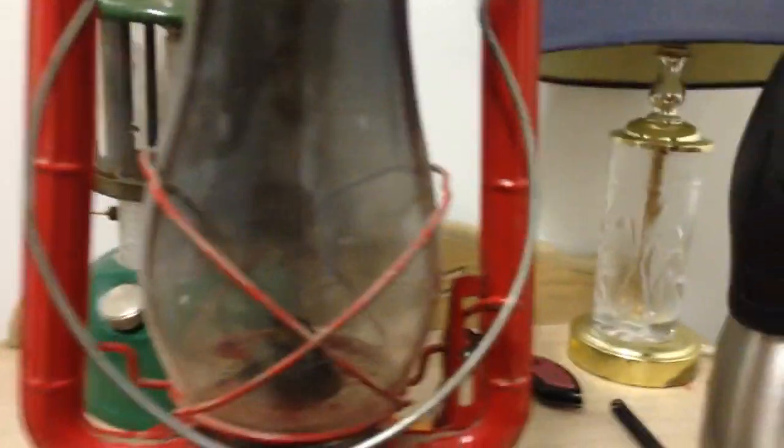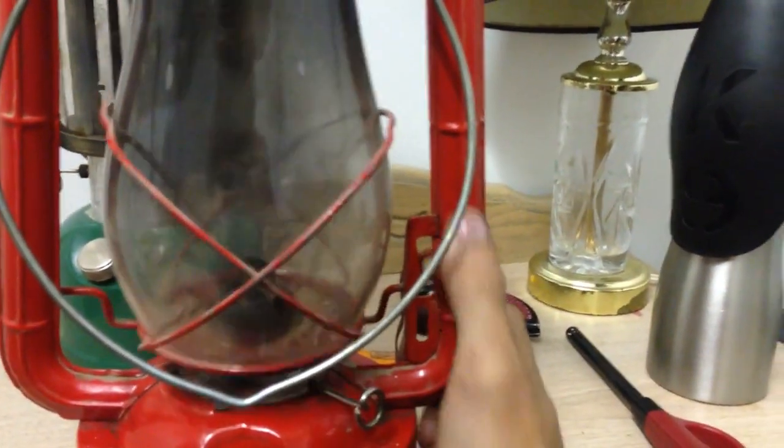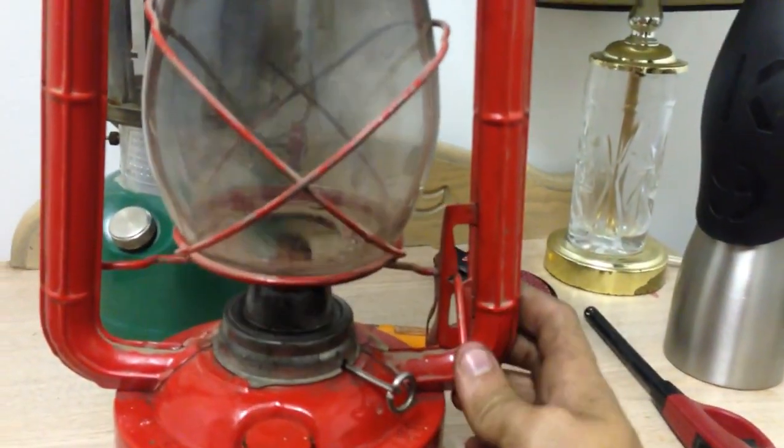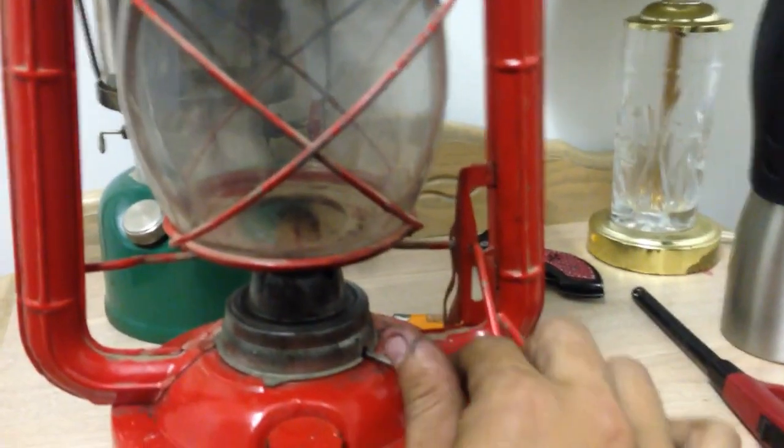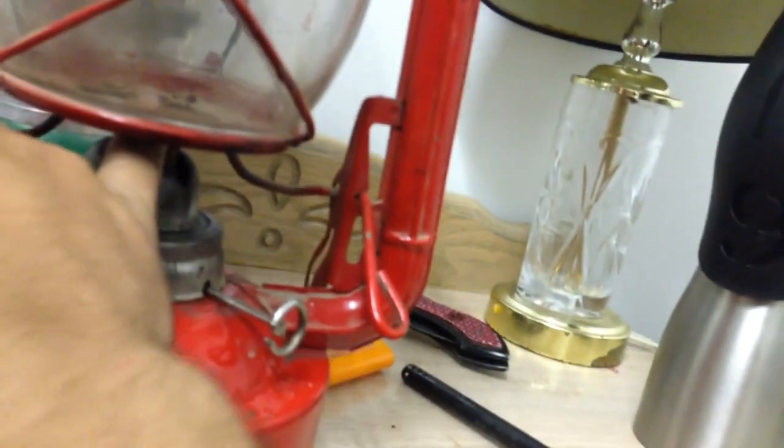One more thing with this Dietz lantern — a quick way to light them up. You don't have to tilt the globe all the way over. All you gotta do is pull down on the sun tab and it'll actually lift up the globe so you can get to the wick. Each time before I relight it, I like to quickly take a lighter and run it along the top of the wick — it'll burn off the soot and ash on it, giving you a clean wick to burn again. Then just strike it with your lighter and drop the globe down.